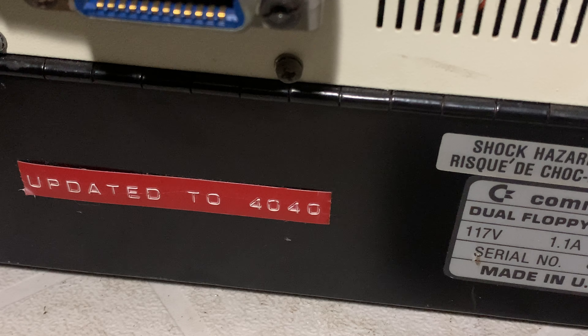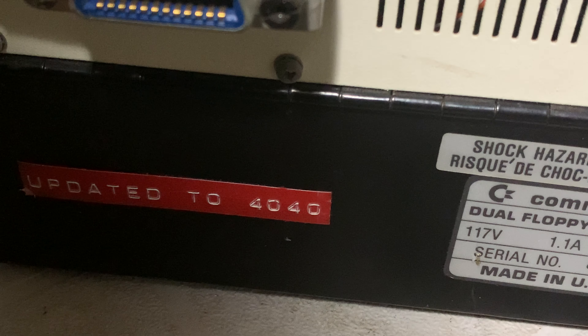Hello, thanks for dropping in. We're looking at the back of the 2040, and how do we know that it has been updated to be a 4040?